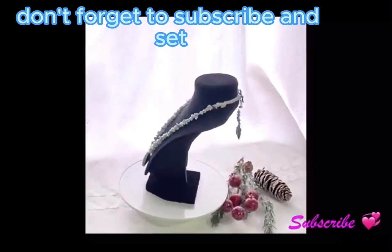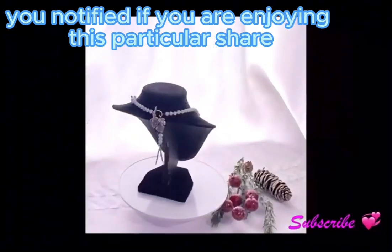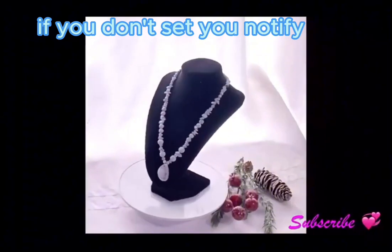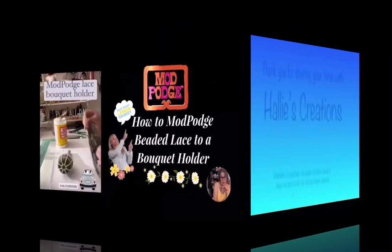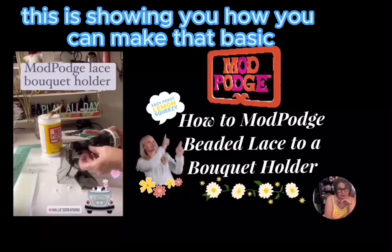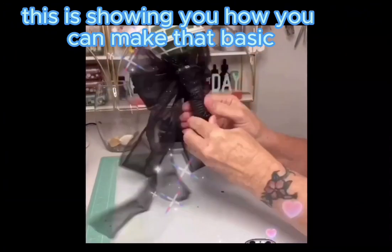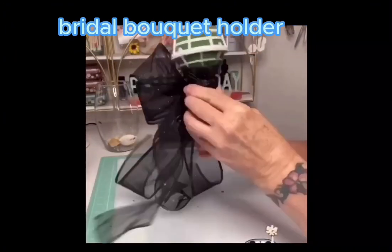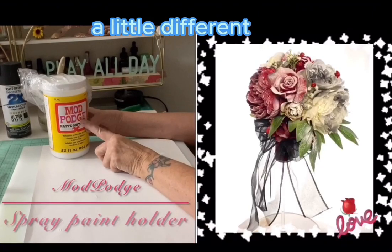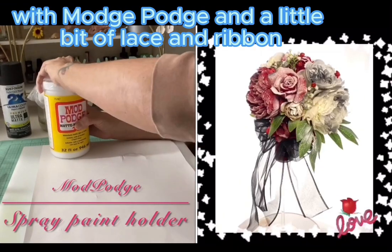Don't forget to subscribe and set your notify if you're enjoying this share — if you don't set notify, you won't be notified. Here on this one, this is a quick share showing you how you can make that basic bridal bouquet holder a little special with Mod Podge, a little bit of lace and ribbon.